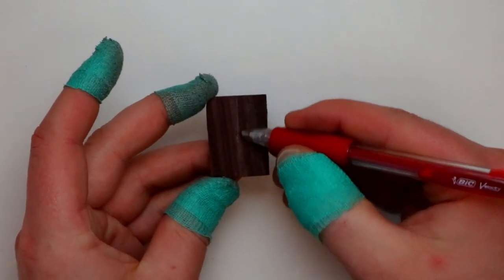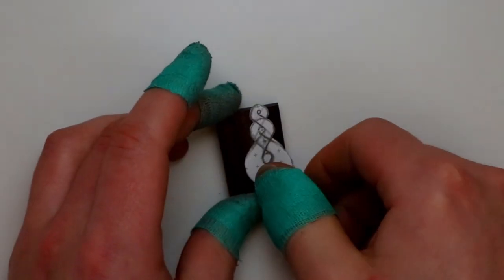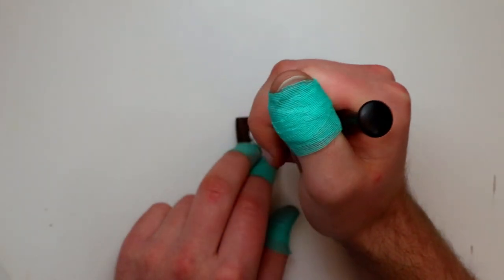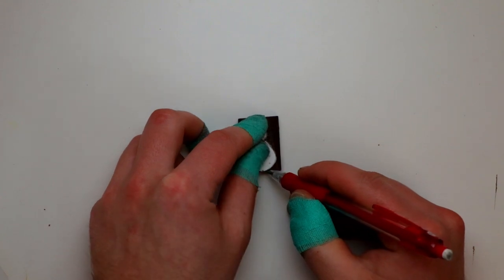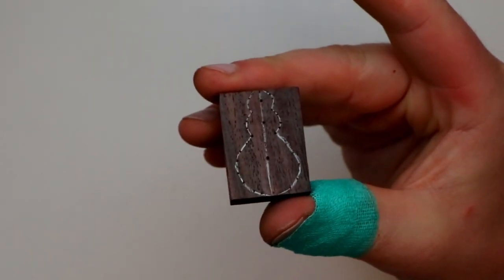An important skill to getting a good result is marking out. I've got a paper template that I'm drilling around with pencil, and then I'm using an awl — this pointy thing — to mark in my centre points for the holes. I'm using a small offcut of rosewood here, but really any hard wood will work for you. Think walnut, maple or cherry.